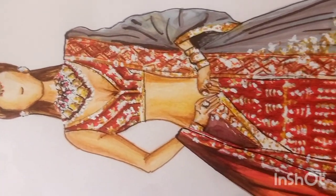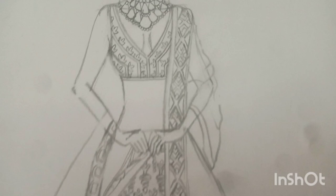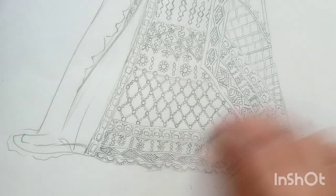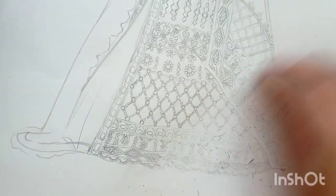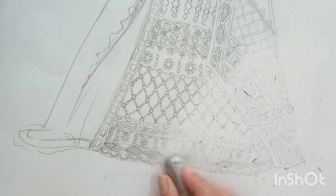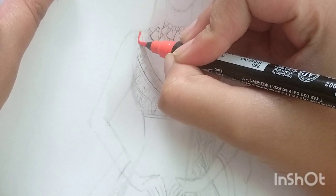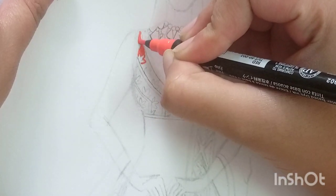This lehenga has very minute detailings and heavy embroidery of zari and zardozi, so we need watercolors as well as pencil color. Here is the line art and you can see the reference picture. I have drawn this line art from this picture. Once the line art is done, we have to erase it lightly — you just need the impression of the pencil.